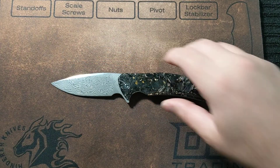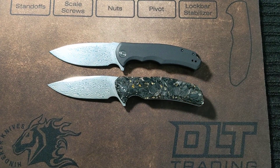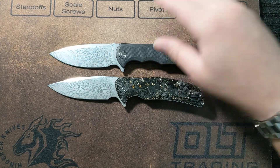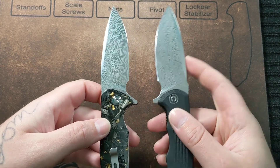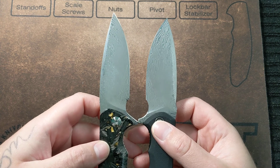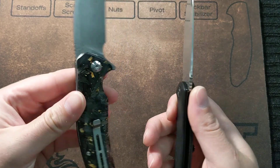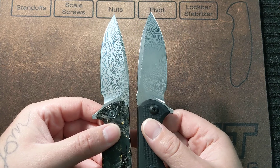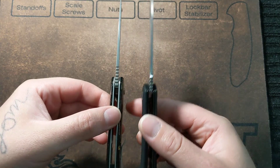Let's get some size comparisons. Here we have another Civivi with a Damascus blade — these two knives are very similar. The blade shapes are extremely similar. This is the Praxis; the Praxis has a little bit more belly on it and it's a little wider. The wedge on the Praxis is a little wider as well, and the jimping is longer on the Insight.